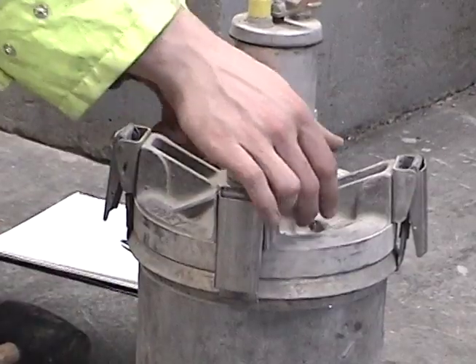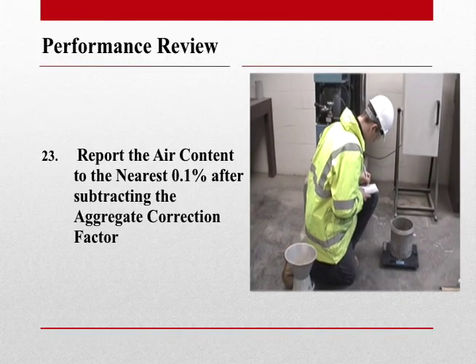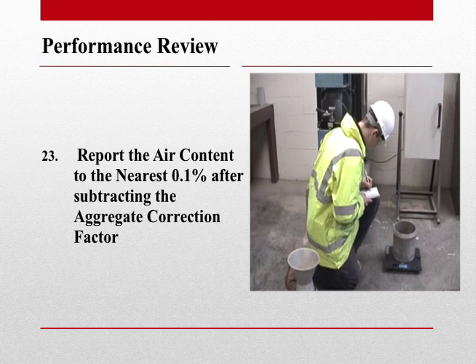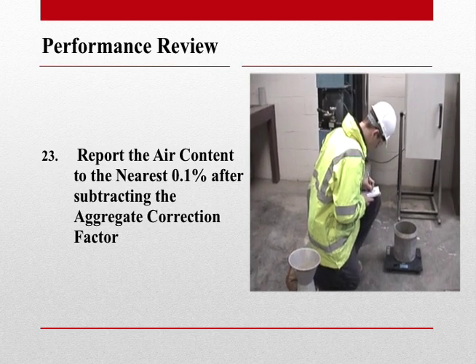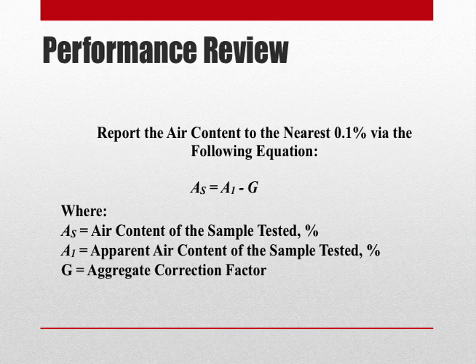We can now close the main bleeder valve and release the pressure. Finally, we want to report the air content to the nearest 0.1% after subtracting our aggregate correction factor. The equation for reporting the air content by the pressure method is: A subscript s equals A subscript 1 minus G, where A subscript s is the air content in the sample tested, A subscript 1 is the air content on the gauge reading, and G is the aggregate correction factor.